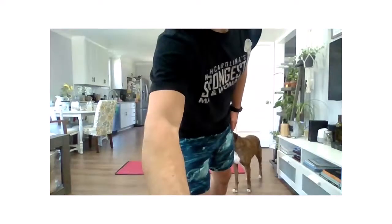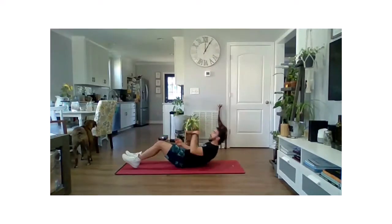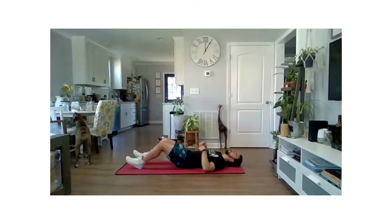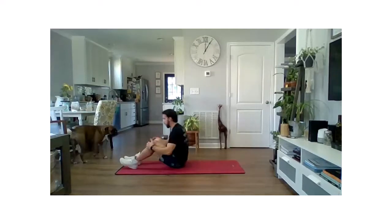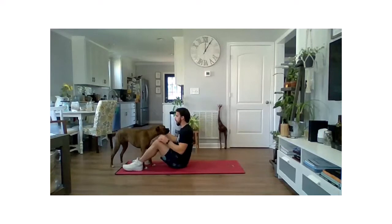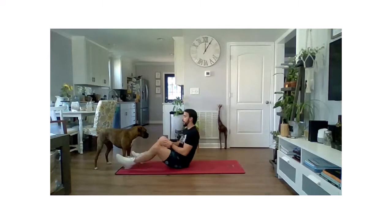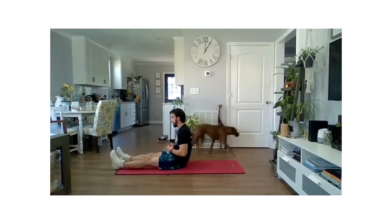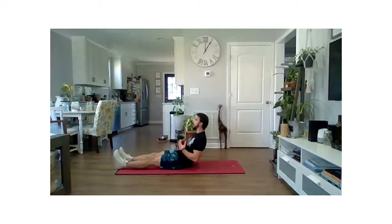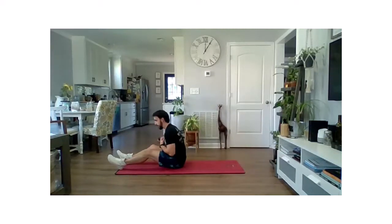So the first pair of exercises, we have sit-ups and back extensions. For our sit-ups, we're going to be down on the ground, back's flat on the ground, sitting all the way up. A few different options: we can have our feet flat on the ground, we can have our butterfly stance with those soles of the shoes together, or we're going to have those legs straight out. Just making sure those shoulders come all the way down to the ground, and those shoulders pass that hip on the way up.